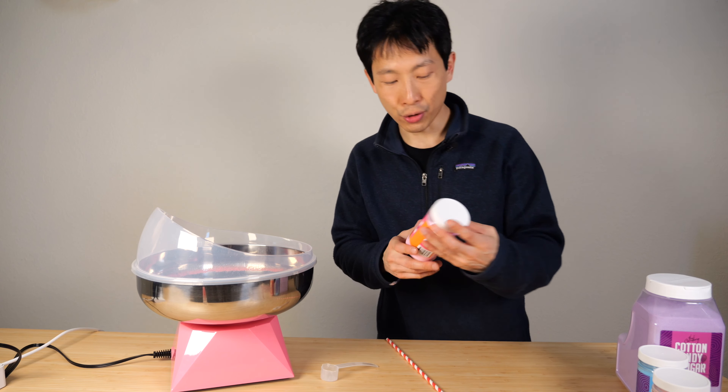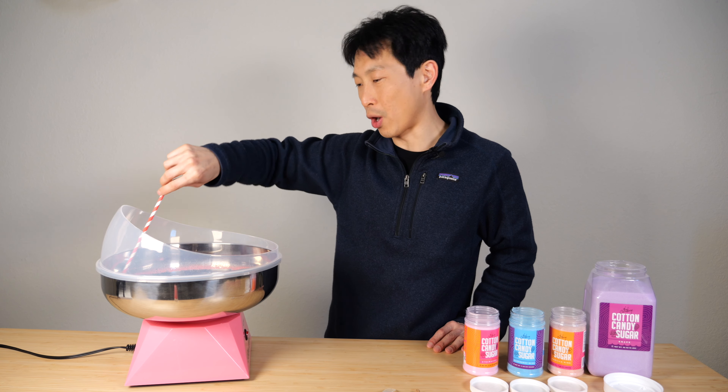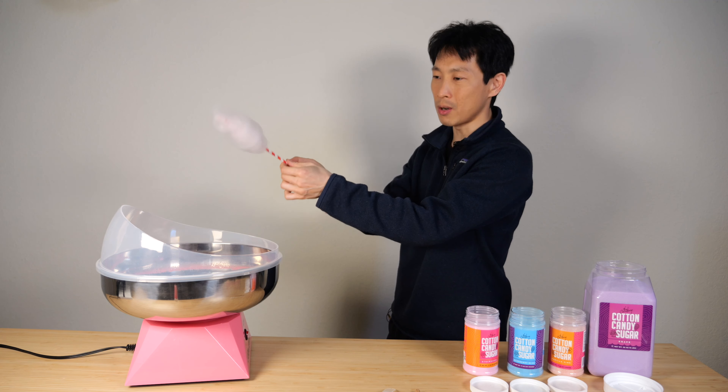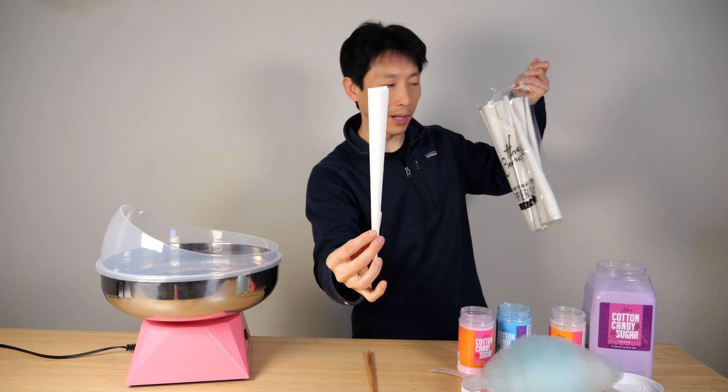Now I'm going to try to make some designs. It just smells like cotton candy — very strawberry. You can do it in the air if you want. It's almost like spider webs, it's so fine. I'm going to use one of these bigger cones.